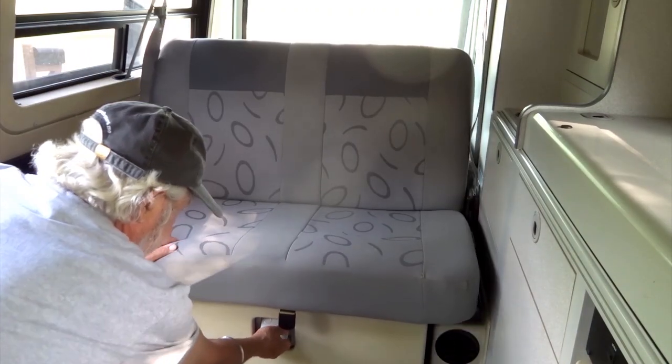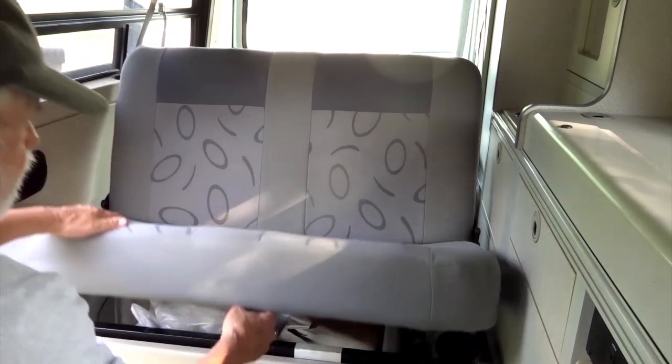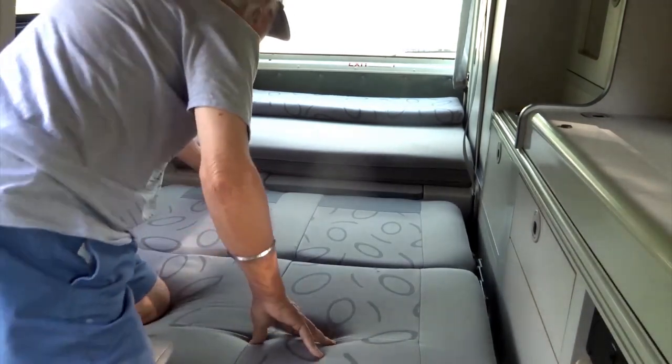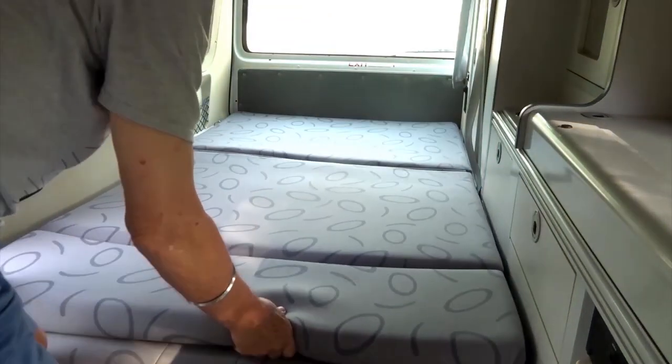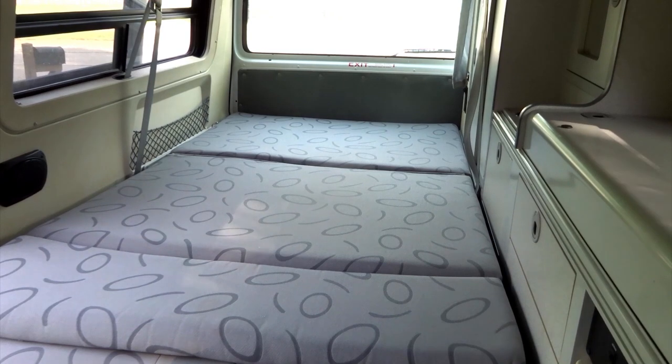When it is bedtime, the bench seat pulls out and lies down flat. After the mattress is unfolded and in place, the bed is ready to be made. In the morning, the mattress along with sheets and quilts may be folded up together without completely unmaking the bed.